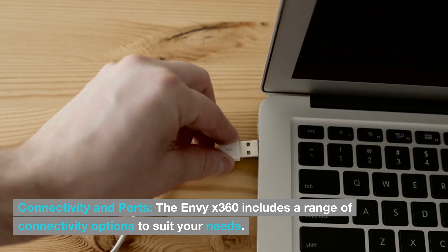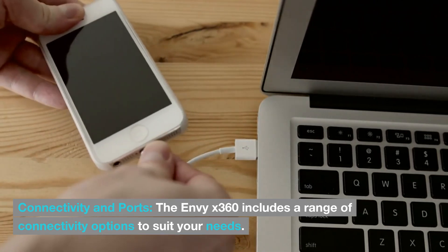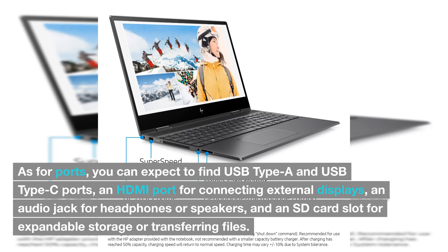The Envy X360 includes a range of connectivity options to suit your needs. It typically comes with Wi-Fi and Bluetooth for wireless connectivity. As for ports, you can expect to find USB Type-A and USB Type-C ports.